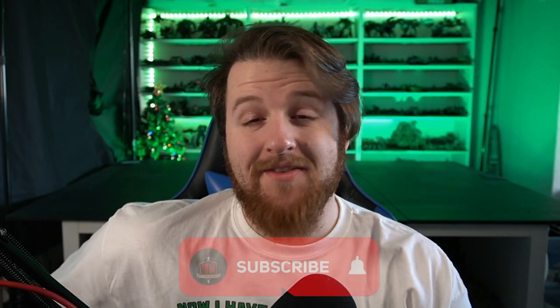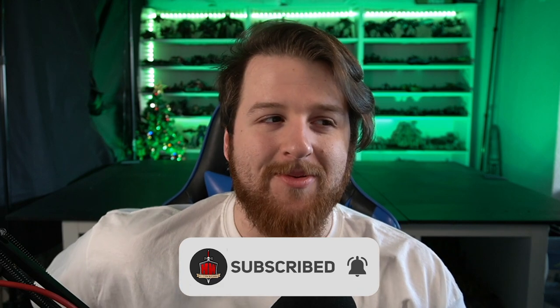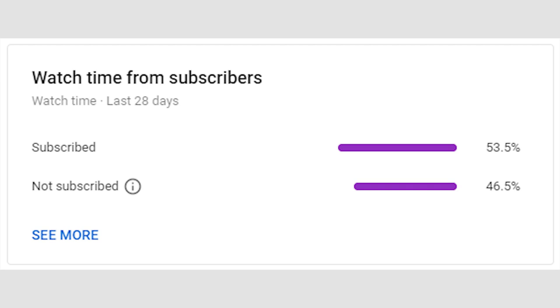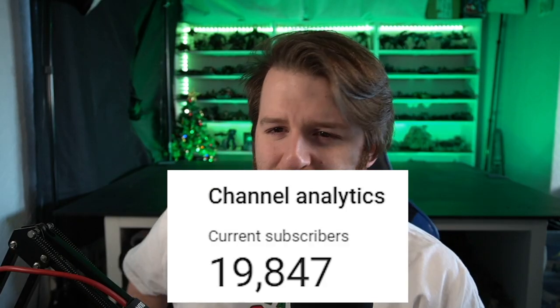Hello everyone and welcome back to Hellstone Wargaming. If it's not welcome back, then consider subscribing because we do hobby videos like this. Do consider subscribing — we're very close to 20,000 subscribers and I'd love to hit 20k before 2020 is over, so we can be the true channel of 2020.